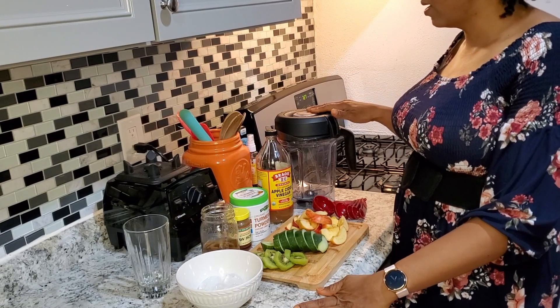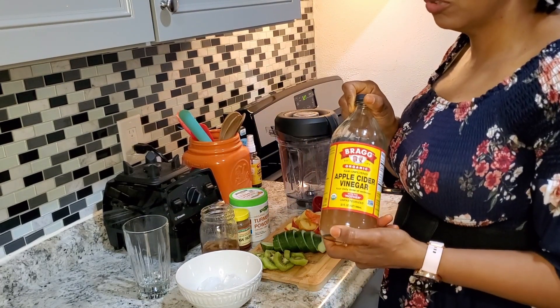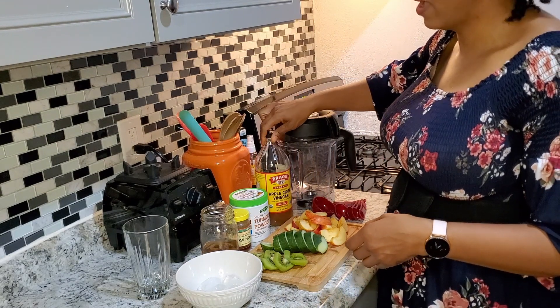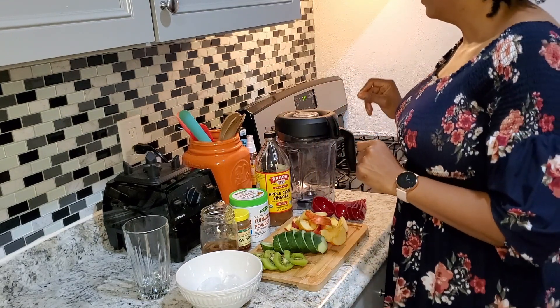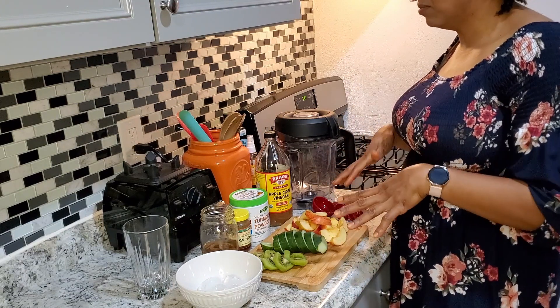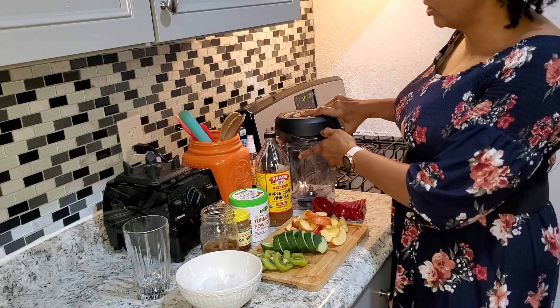Okay, lovely folks, here we are. We are about to make an apple cider vinegar flush drink. This is really great if you've had a mischievous time and you want to just flush before your next meal — get some good food in and kind of push things out of your system.